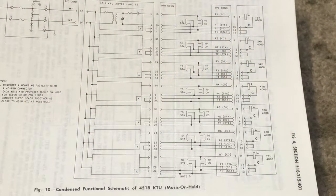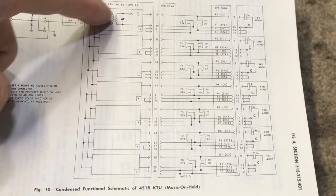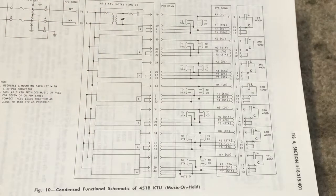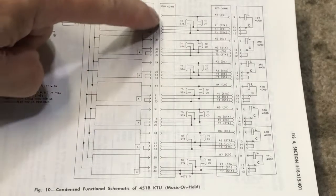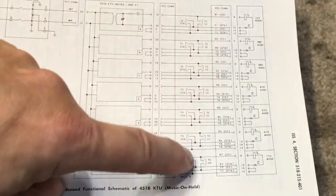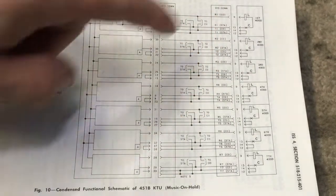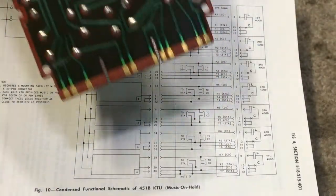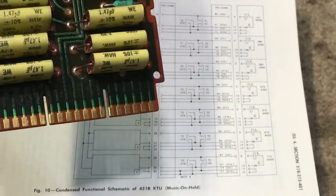This is the schematic of the 451 KTU. It shows the seven circuits — the very first one shows the components, and then blocks representing the same thing, which I will zoom in on shortly. It also shows the pin configurations on the edge connector, which is the end of the card — the silver connectors on both sides.